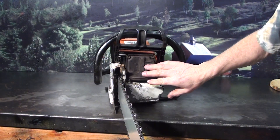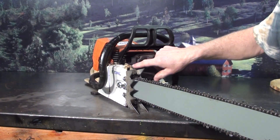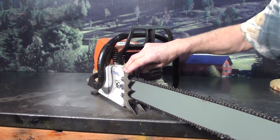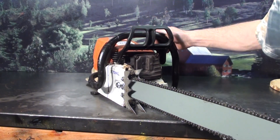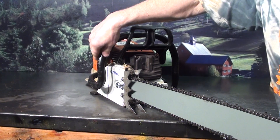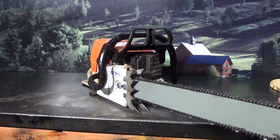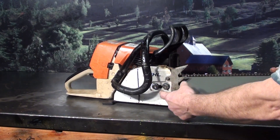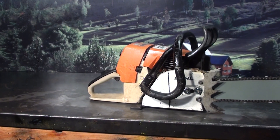It has the factory dual-port muffler — you can see a port on the front and on the side. Two nice large falling spikes. Working chain brake. Got the wrap handlebar, 3/4 wrap some of the guys call it — a real popular feature. Tensioner: loosen the two bar nuts up, and right in the side is your tensioner. Just a very powerful chainsaw.